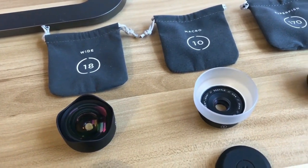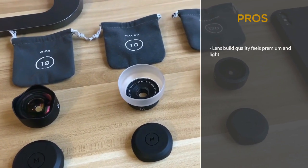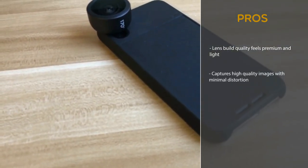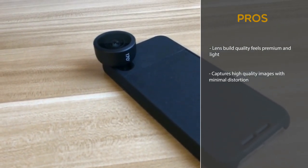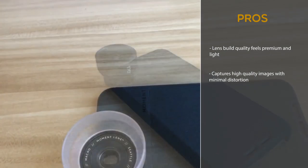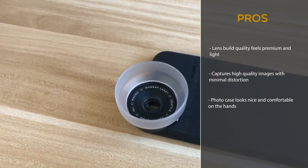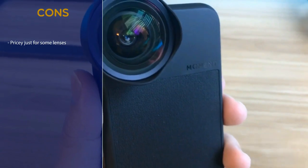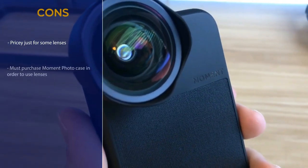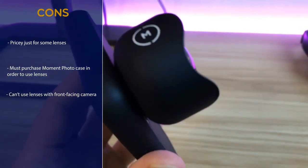Now that you've seen how the Moment lenses work, here are the pros and cons. The first pro is that the lens build quality feels premium and lightweight. The second pro is that the lenses capture high quality images with minimal distortion, like those expensive DSLR cameras. The third pro is that the photo case looks nice and feels comfortable in the hands. The first con is that it is pricey just for some lenses. The second con is that you must purchase a Moment photo case in order to use the lenses. The third con is that you can't use the lenses with the front-facing camera.